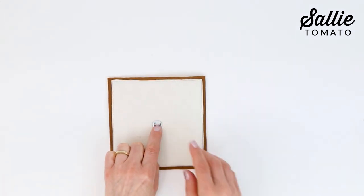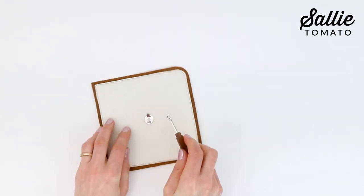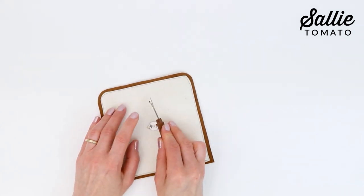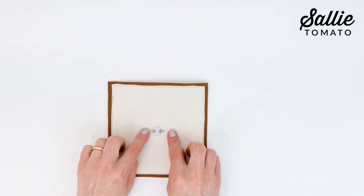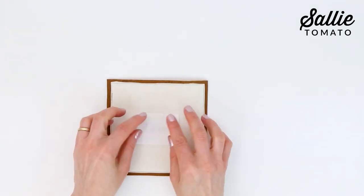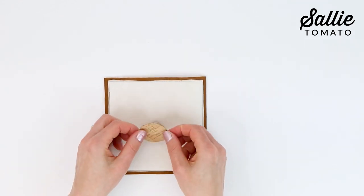Now push down on the washer. Flatten out the prongs away from the center to reduce the metal bulk, making them as tight as possible to the foam or interfacing. As a final step, carefully fuse a piece of interfacing over the prongs and washer to protect your lining fabric from the sharp metal edges.